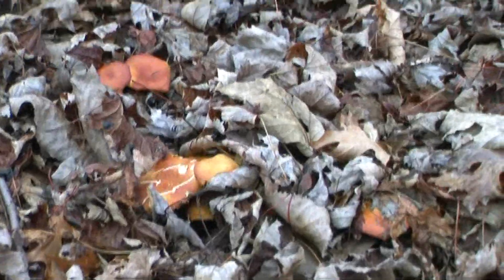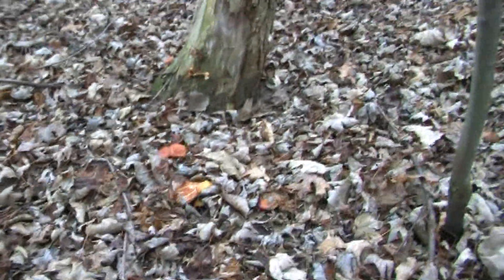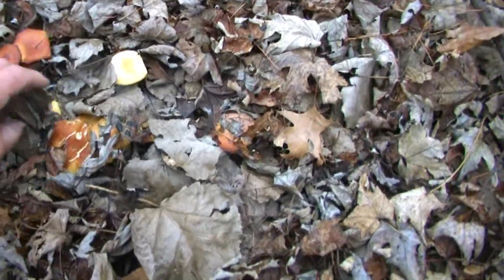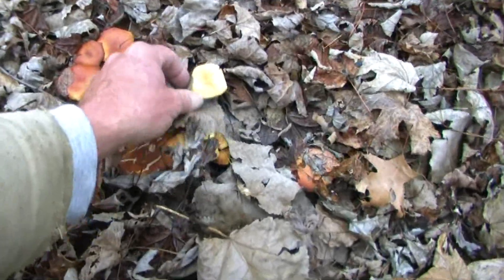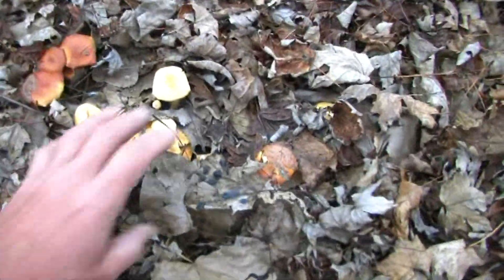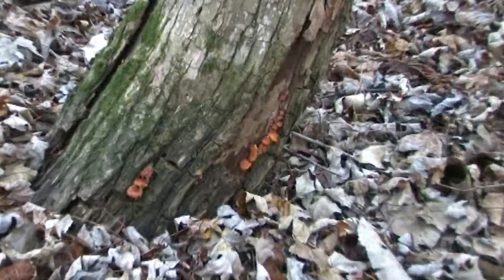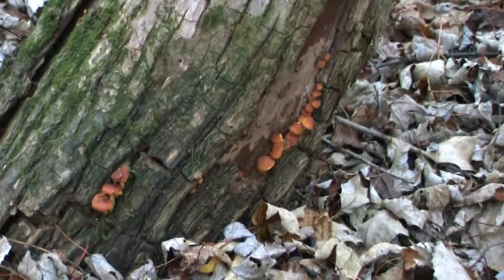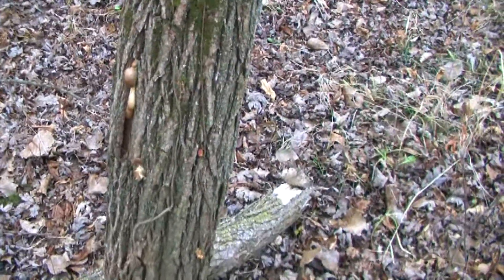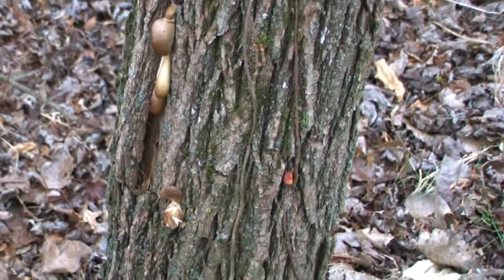Some are growing off the tree itself, probably from the roots of this tree. As we peel back the leaves and expose the mushrooms, you'll see the difference in color and texture. Notice how the young caps that are under the leaves are bright sulfur yellow, while the ones that were up through the leaves have that brick-like color. Here you can see some buttons just starting to break through the bark. Two species growing off the same tree — you can see the winter mushrooms and an oyster just starting to pop through the bark.